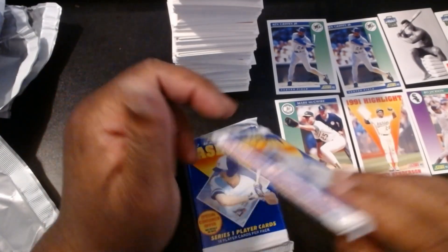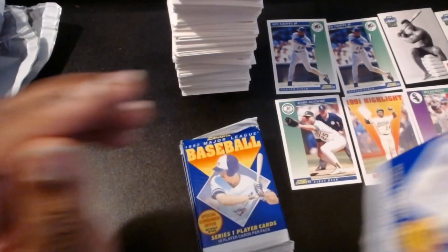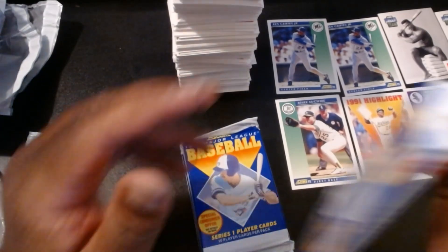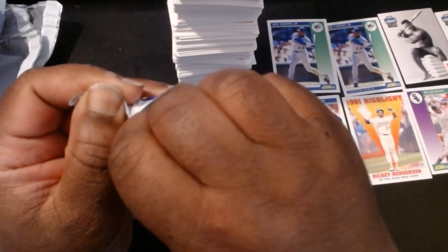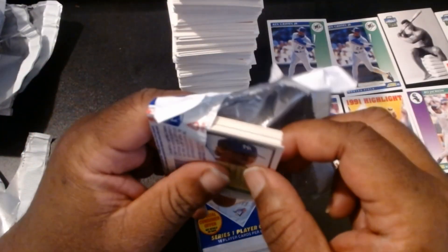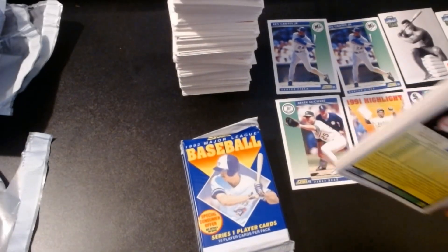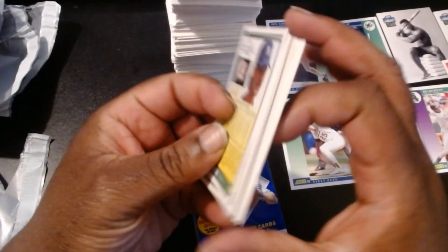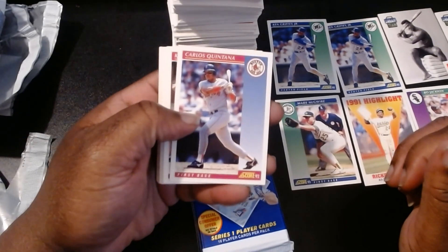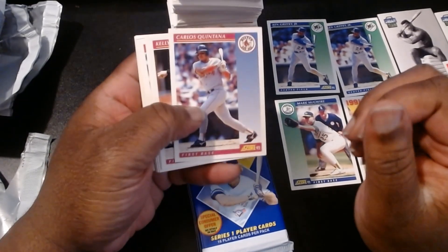Do you guys know anybody with a famous name? I had another co-worker once who went by the name of Mario — I couldn't help myself, I had to ask him what it was like growing up with that name, and he's like, oh goodness gracious, it's not fun. Or maybe you have a name of a famous person — I do not, so. Carlos Quintana, Kelly Downs, Scott Scudder, Scott Sanderson, Todd Burns.